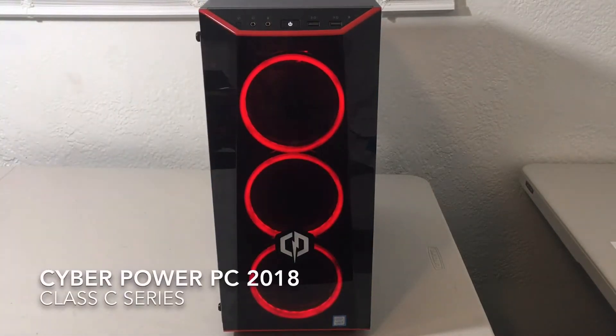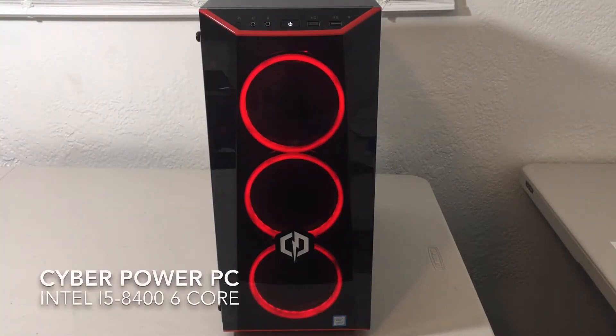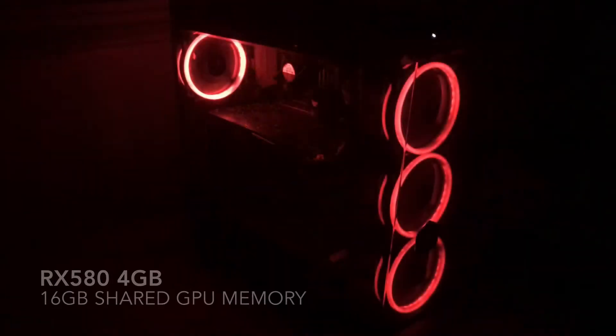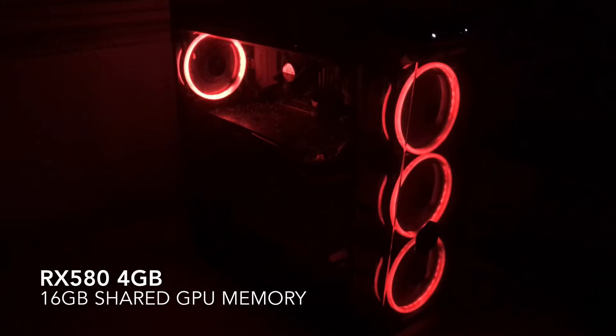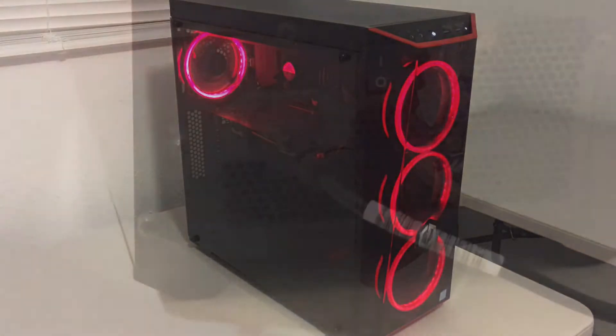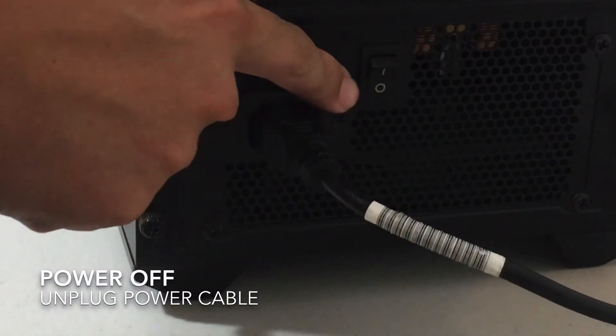Hi everybody, welcome to another video. Today I'm going to upgrade the SSD on this 2018 pre-built gaming PC — it's a CyberPower PC, pretty awesome. If you saw a recent video of mine, we recently upgraded the RAM from 24GB to 32GB at 2400MHz. So now we are going to upgrade the SSD from a 2.5 inch to an M.2 SSD, which is supposed to have a huge speed difference.